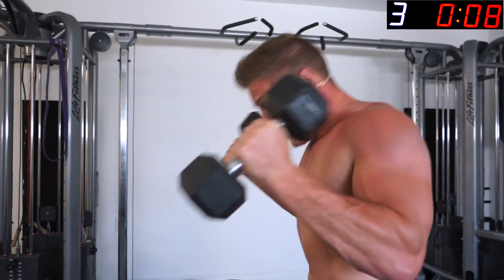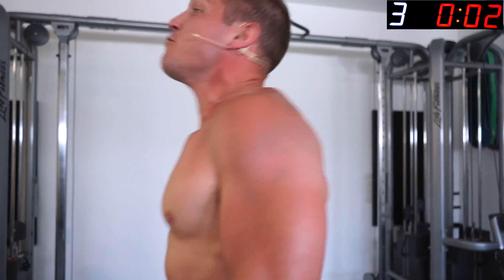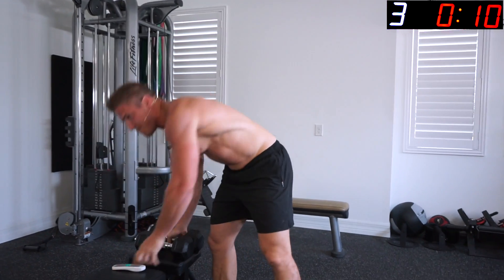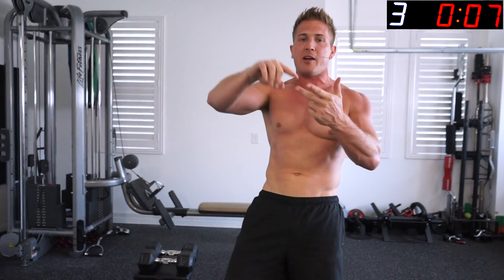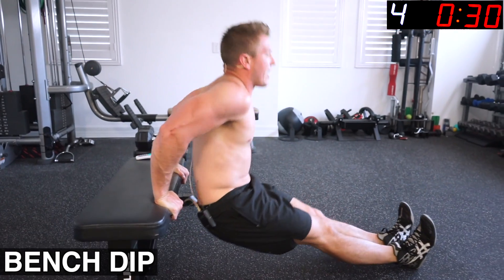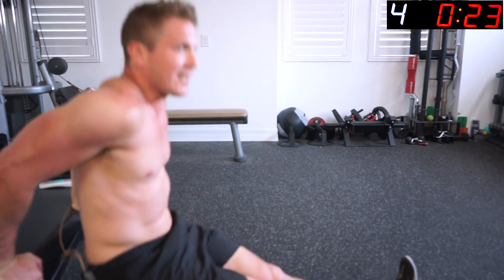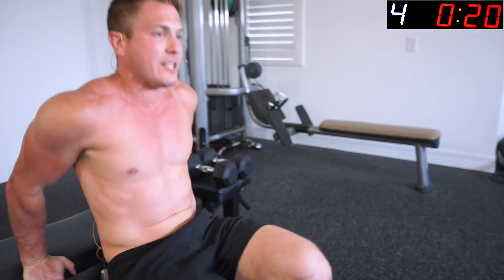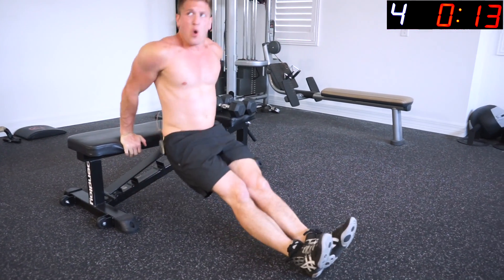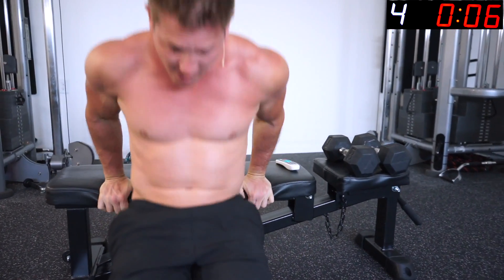Still cranking these arms! Next exercise is bench dips. I don't care if you don't have a bench — use a chair, the side of your bed, side of your couch, anything you can do to hit those dips. Bench dips can get real hard real fast, but the cool thing is you can make the exercise easier by bringing your feet closer to your butt. We want to keep them out as far as we can though.